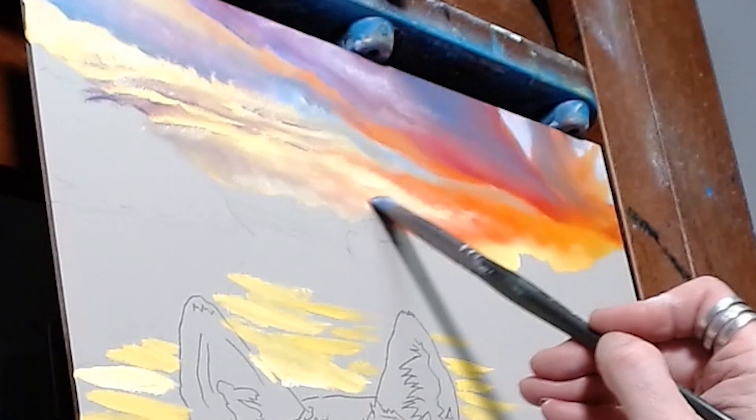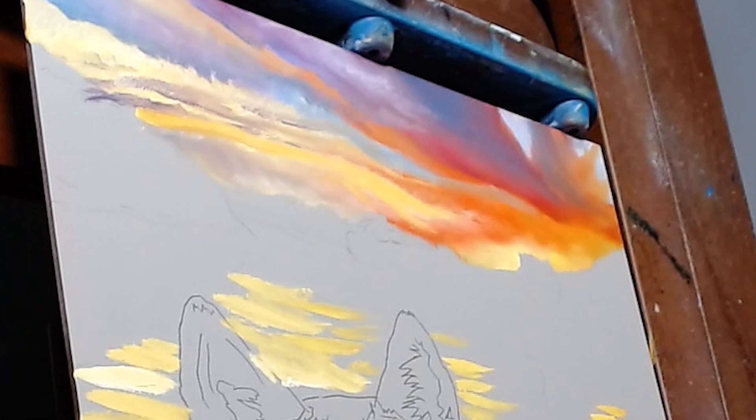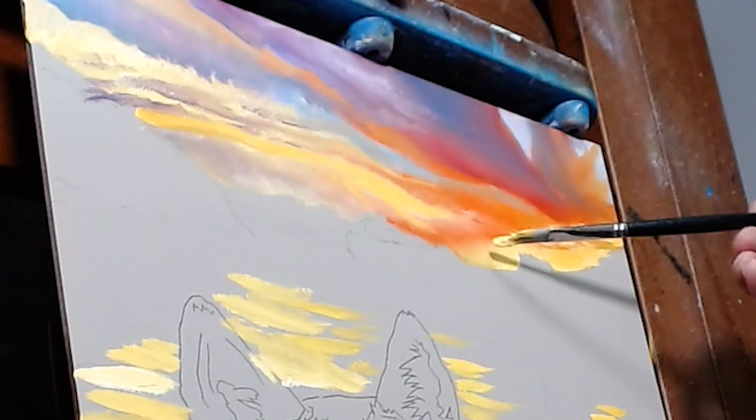I also decided to bring in some darker shades of violet, like a purplish color, to show some of the clouds, and some more bright yellows to brighten up the spot where the sun is peeking from behind the trees.